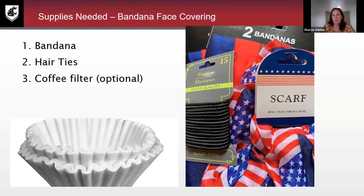The first one I'm going to show you how to make is a bandana face covering. There are just two supplies that are necessary and one that's optional. I went to the dollar store and picked up a two-pack of bandanas — so 50 cents each — and then hair ties, which is really all you need. If you have a coffee filter at home and want that added layer of protection, you can certainly use a coffee filter as well.